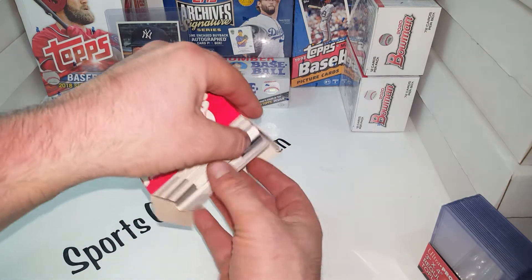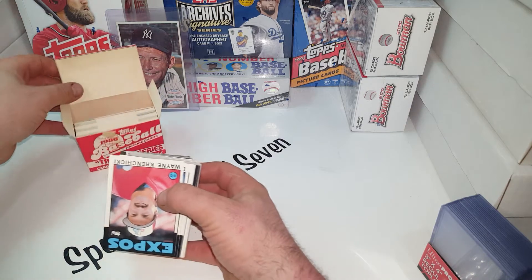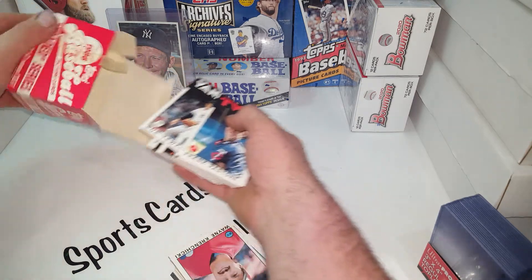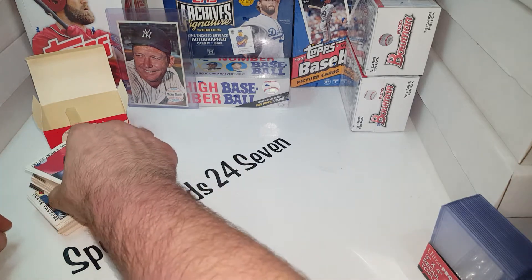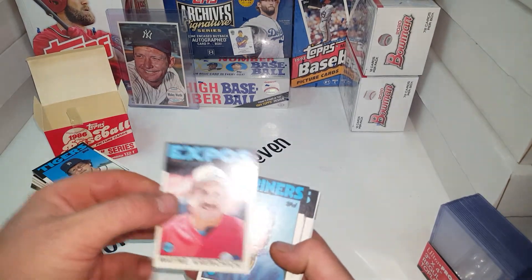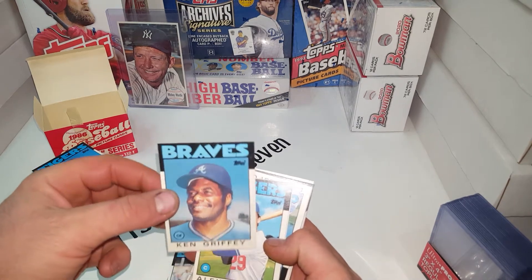Let's go ahead and pull half of these cards out — try to keep them in as best shape as possible. Good looking set, and these are in good shape for a 1986 set. Dick Williams. We're going to be looking for a few big names here — Ken Griffey Senior, of course, from the Braves.